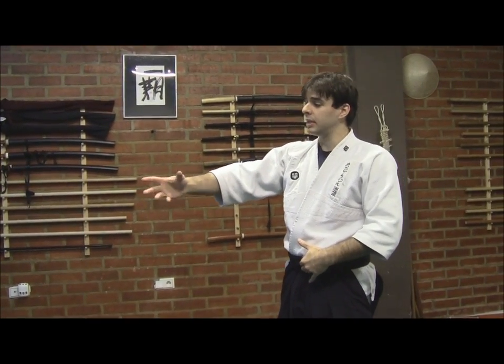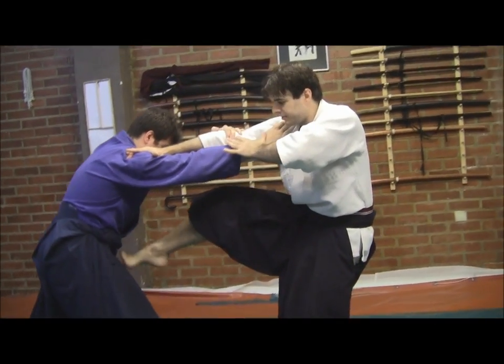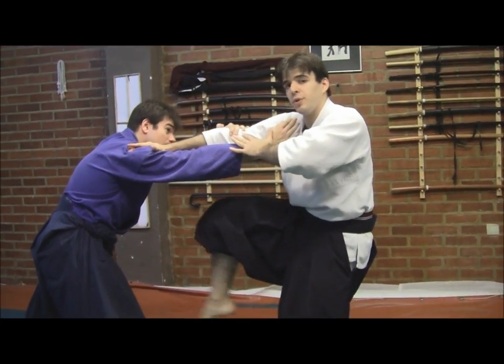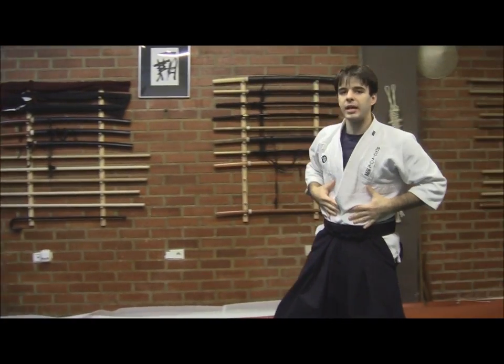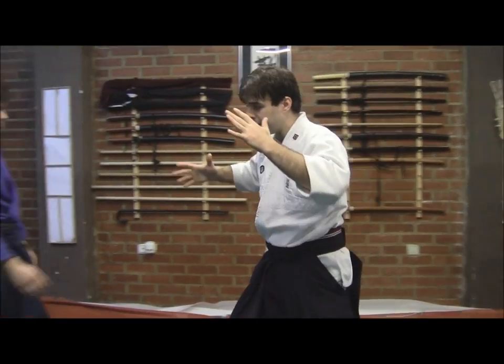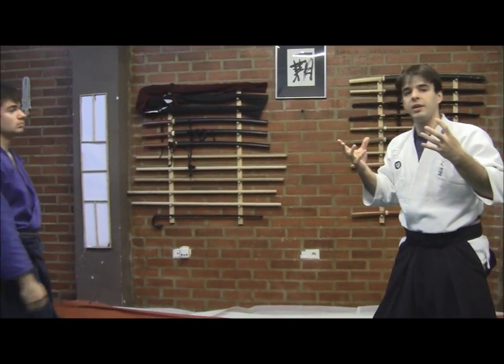The key safety point for our practice and the wellness of our training partner is that the bladder is a lethal target. It is an organ in which, when it is full of liquid, a small impact here could be lethal. So we will always avoid it. It doesn't matter how strong his abdomen is — this should always be avoided for safety reasons. From this you can see the maliciousness and the danger which is present in Renkaku.